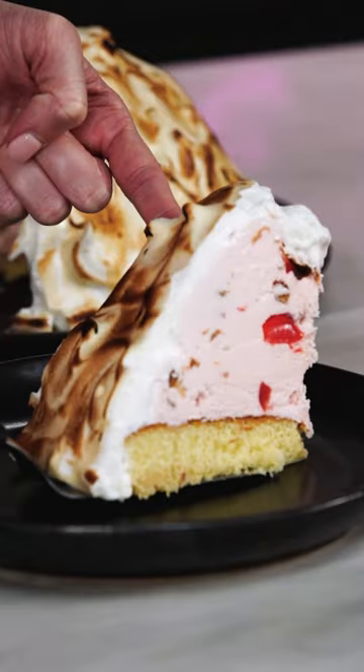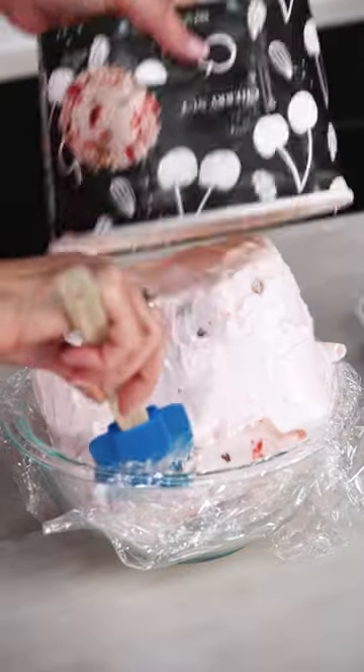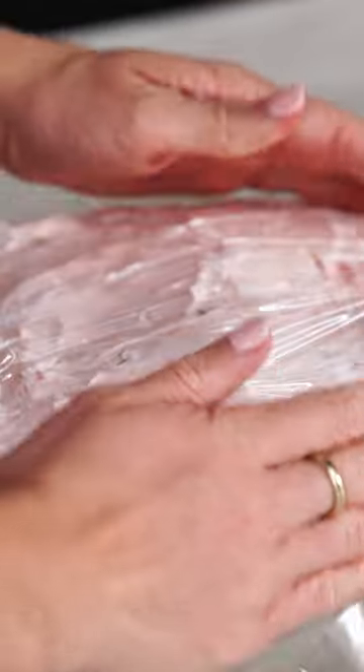We are making baked Alaska. Let's try it. First, we want to thaw out our ice cream so that we can remold it in a dome-shaped bowl. Then this will go in the freezer for eight hours.